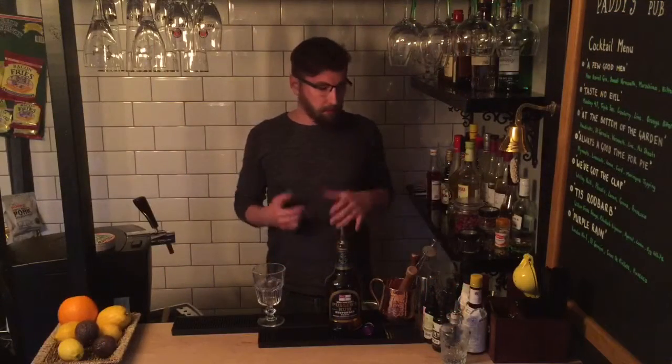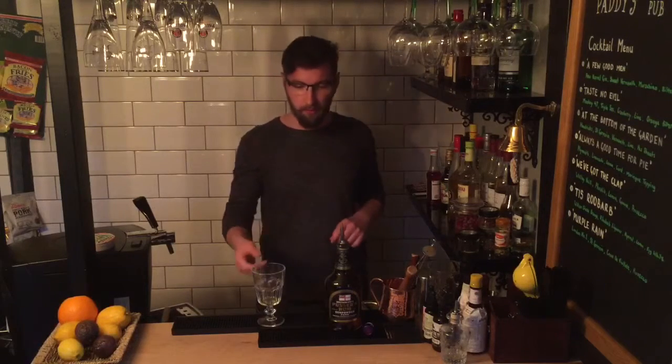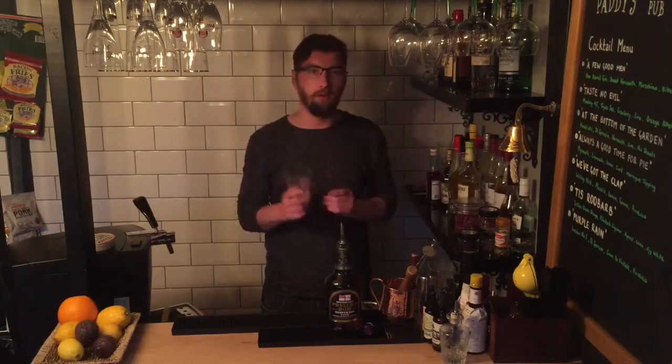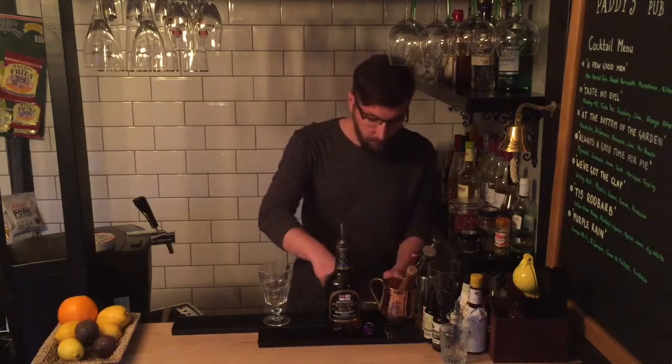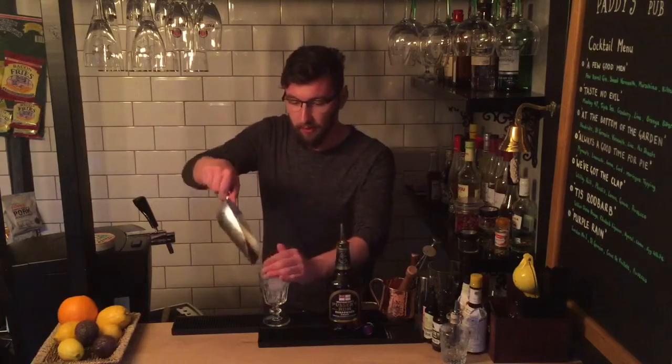The cocktail I'm going to be making for you is called the Dark and Stormy. It's a nice easy, classic cocktail. A really nice way for you to enjoy this Pusser's Rum. It doesn't have any super exotic ingredients. You can use any sort of glass you like — a highball glass, a rocks glass. I'm using this wine goblet here. It's a cocktail on the rocks.